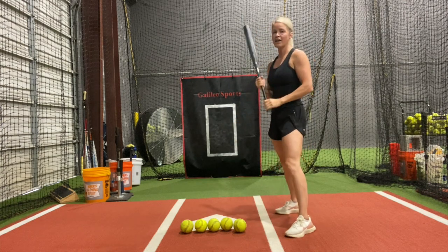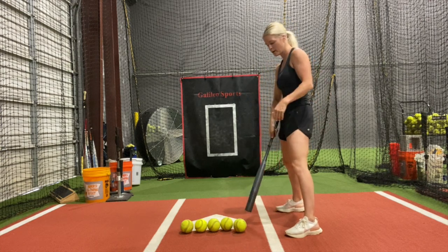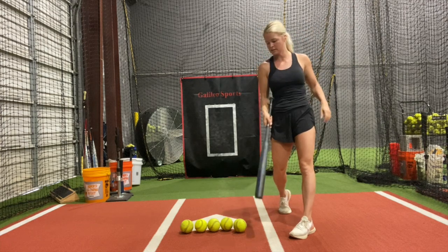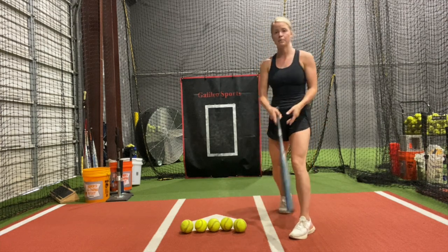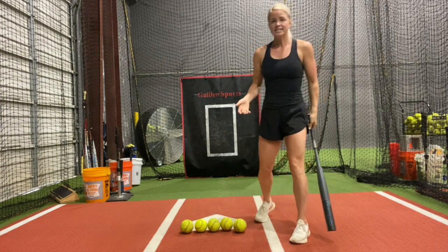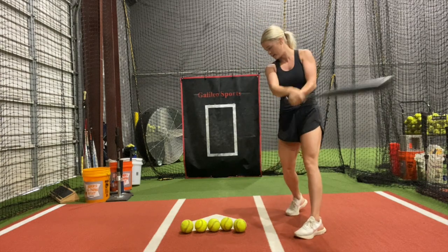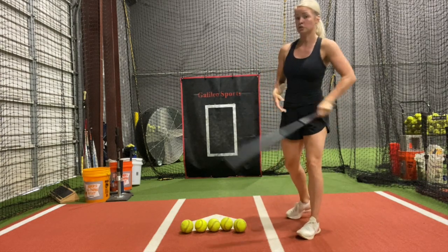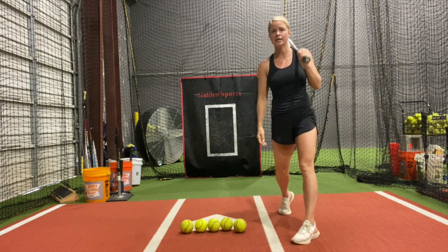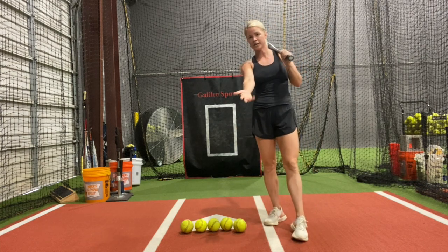For example, if I get a pitch on the inside corner and I swing, I'm saying 'one,' because that's ball one. If I get a perfect pitch down the middle, swing — 'three.' The idea is you don't want to sit and think too much. Right after you swing, immediately say 'four' or whichever number it is, because you want to really make sure that you're watching that ball leave the pitcher's hand.